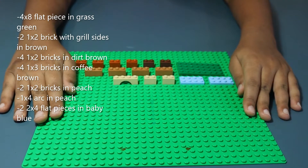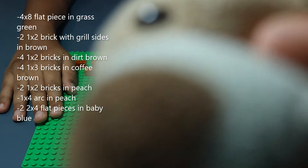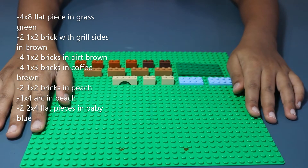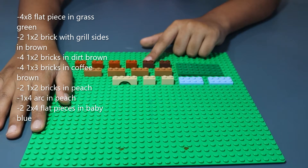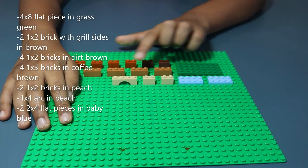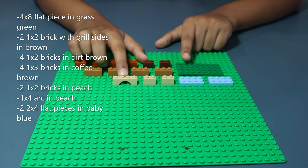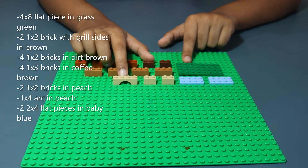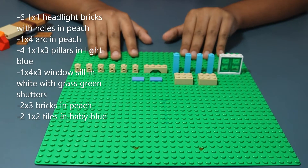Here are the parts you'll need today. First, the base of the windmill: a 4x8 flat piece in grass green, two 1x2 bricks in dirt brown, four 1x3 bricks in coffee brown, a 1x4 arch in peach, two 1x2 bricks in peach, a 1x4 arch in peach, and finally two 1x4 flat pieces in light tan.